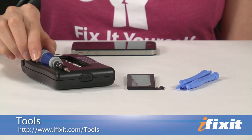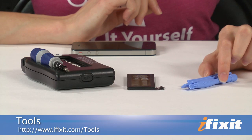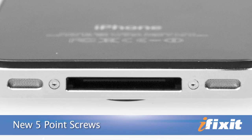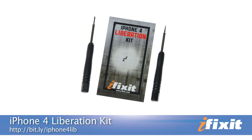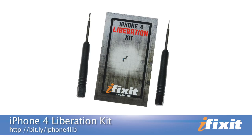Tool-wise, this repair couldn't get much easier. All you're going to need is a Phillips 00 screwdriver, which I got from our 26-piece bit driver kit, a set of plastic opening tools, and a replacement battery. Now there's a chance that Apple didn't use Phillips screws in your iPhone. Apple has also been using a new five-pointed tamper-resistant screw, and if your phone has those, you'll want to check out our iPhone 4 liberation kit that comes with the driver you'll need to get those screws out.